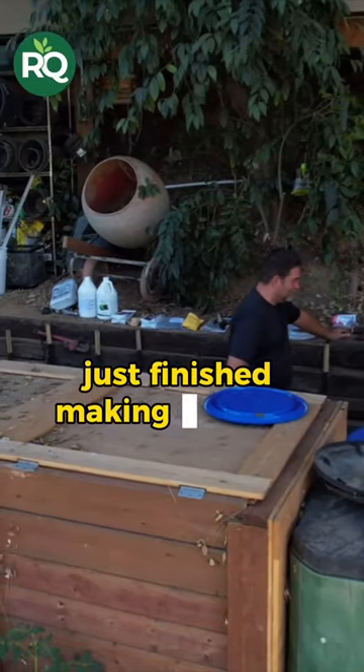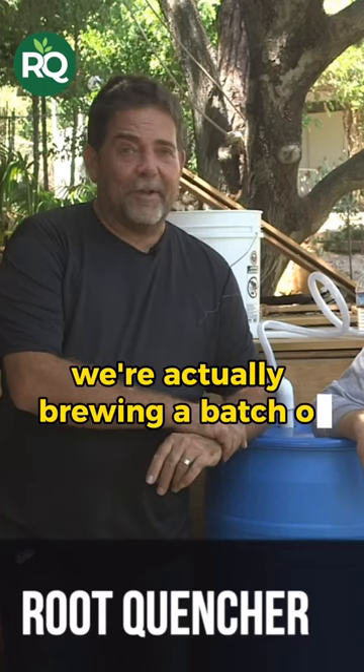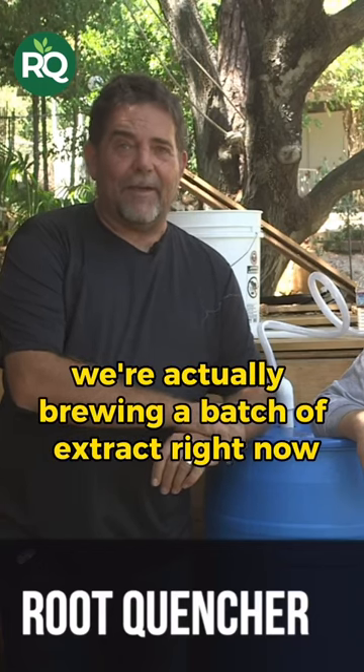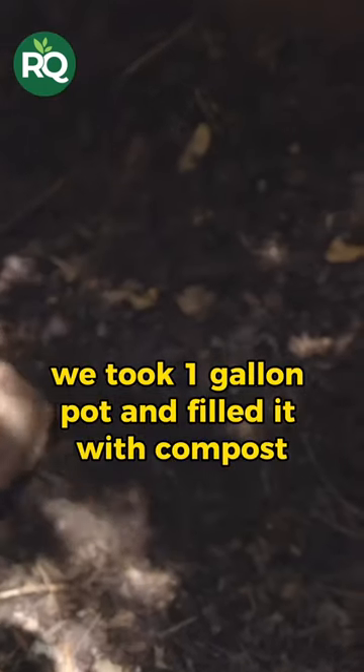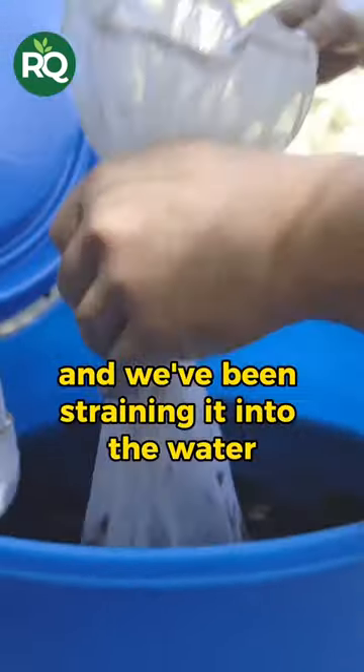We have just finished making our first compost brewer. We're actually brewing a batch of extract right now. We took a one gallon pot and filled it with compost, put it in a bag, and we've been straining it into the water.